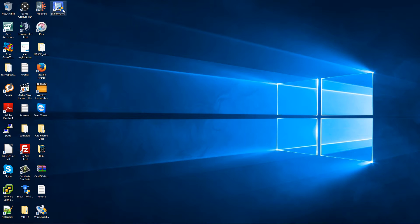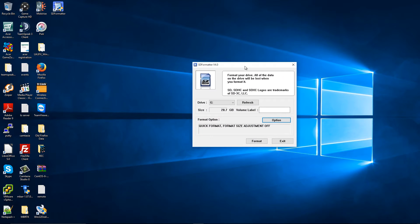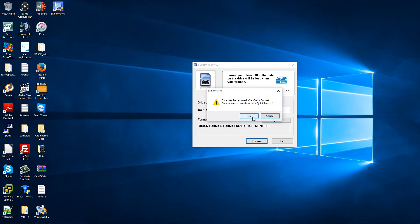The first thing I'm going to do is launch SD Formatter. I'm going to press Yes and select the drive where my SD card is. Drive G is the correct one — it's a 32 GB SD card. Usually they don't come as the full listed size; this one shows 28.7 GB. I'll do a quick format and press Format.